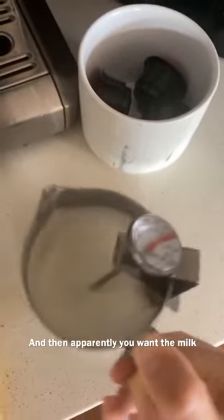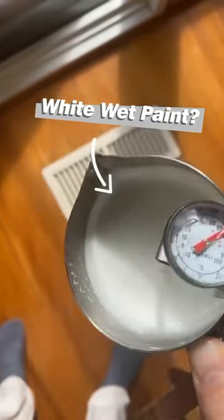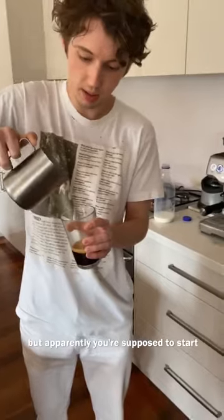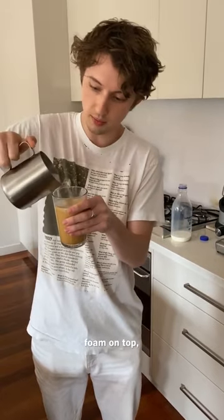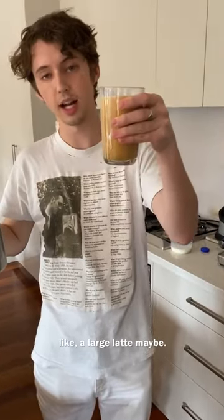Apparently you want the milk to look like wet paint. Does that look like white wet paint to you guys? I don't know how to do latte art, but apparently you're supposed to start from really high and then stop, and then to get that little layer of foam on top, I'm just going to pour like that. I'd say that's like a large latte maybe. Amazing coffee. Not my best, but it's really good.